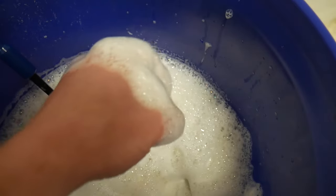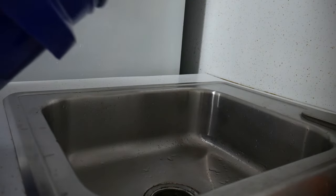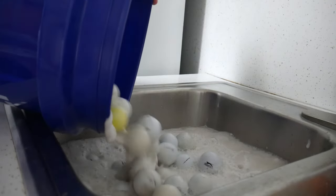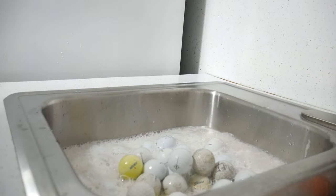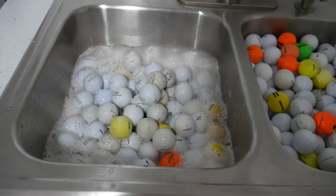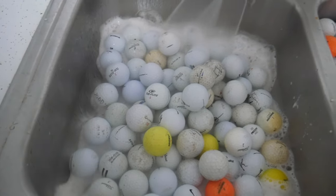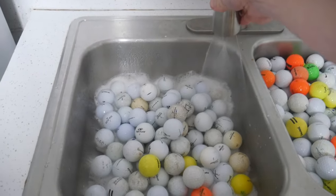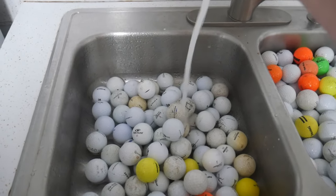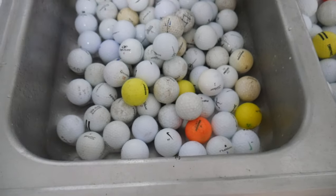From there, I like to sort through them and make piles — the damaged balls, the ones that just aren't going to get clean, and the ones that were cleaned adequately. Sometimes I'll take all the ones that didn't get clean and send them through the whole bucket process one more time, maybe going 10 minutes on that batch. I find a lot of them still don't clean up the second time because they're just really badly stained, but it's worth a try. For the ones I just can't clean, I'll give them to friends or use them for driving practice.